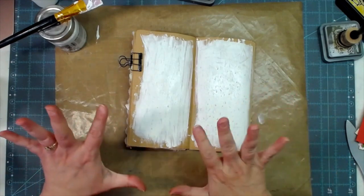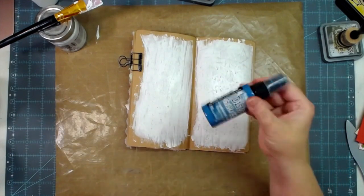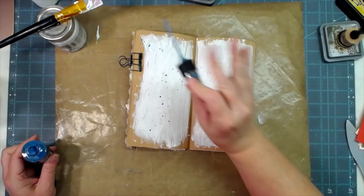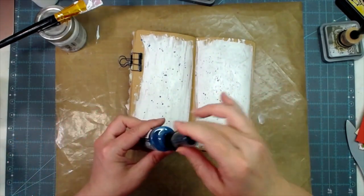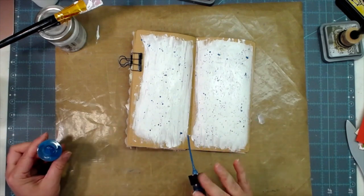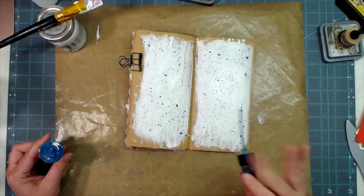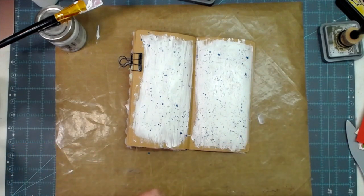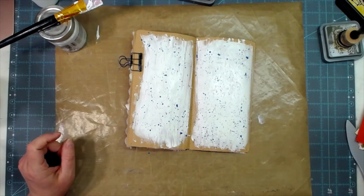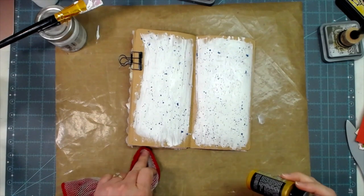Then smooth it over so it's a nice flat writing surface in the end and you still see that texture the ledger paper gave you. Remember, when I'm doing mixed media it's always a hot mess before it's a thing of beauty - so be gentle with your comments! While this gesso is still wet I'm going to get my Uncharted Mariner - the brand new color from Tim Holtz - and do quite a few splatters on this.